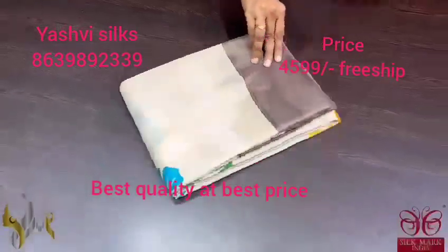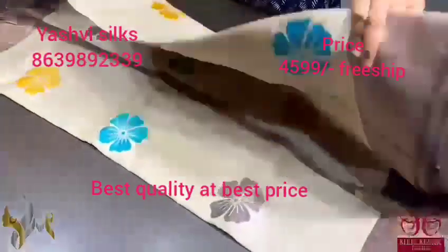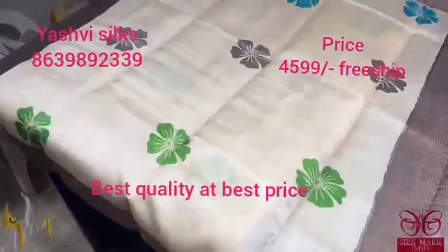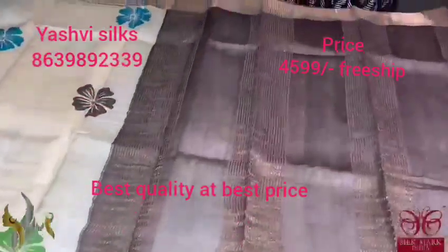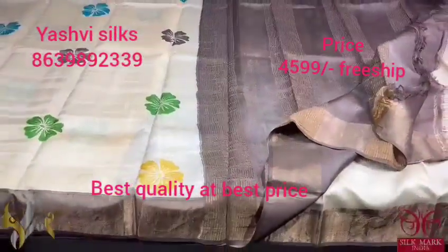Pure Tassar Silk Sari, premium quality, hand block printed with zari borders, done on a premium acid washed boiled Tassar. A cream sari here with a multicolor hibiscus flower design printing — very pretty, simple and elegant. With brown color borders, zari is also given on the border, and we have the same brown color pallu and blouse piece. Sari is simple and very ethnic, comes with authentic silk mark.